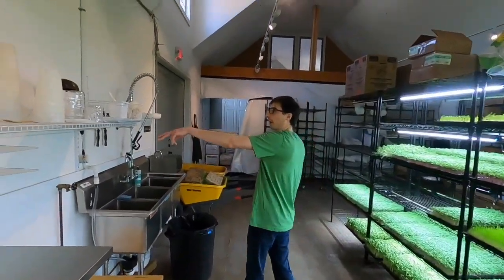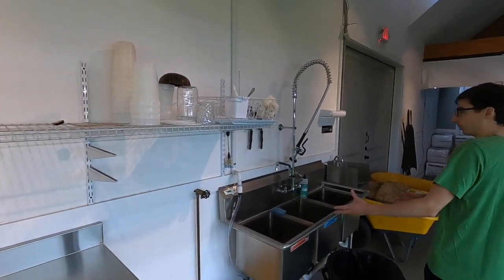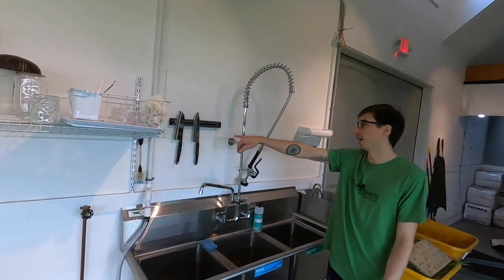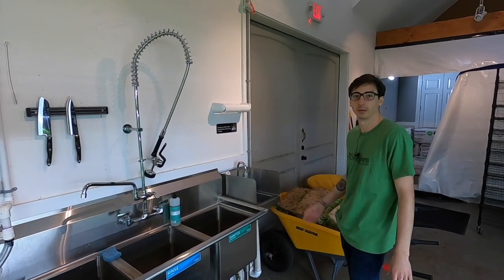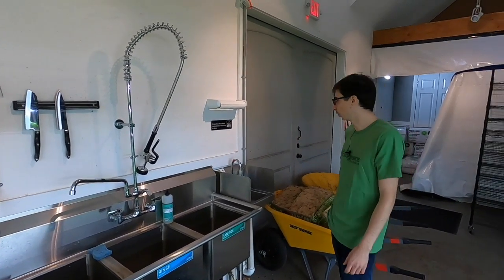I got a little drying rack — when I wash stuff, they can dry on there. This is my triple sink. Got my magnetic board for my knives. And then this is the hand sink. You typically want two separate sinks: one for hand washing and one for washing equipment.